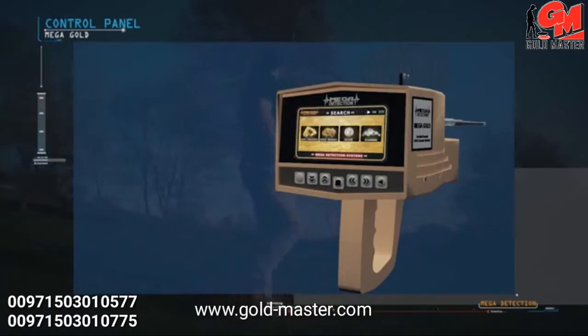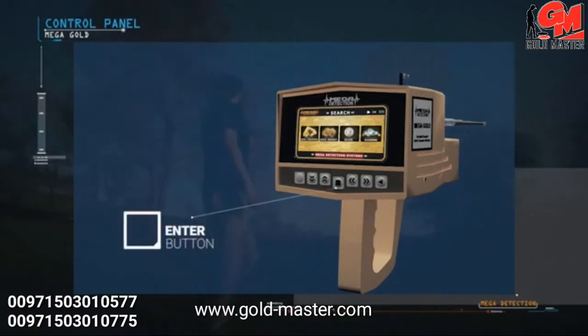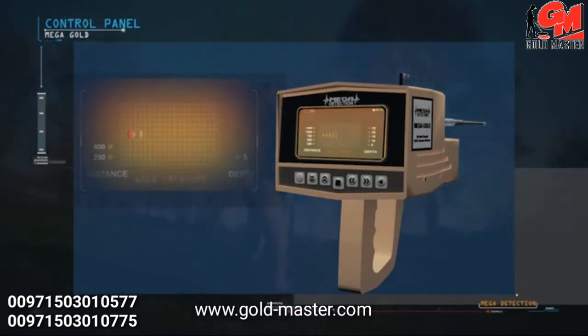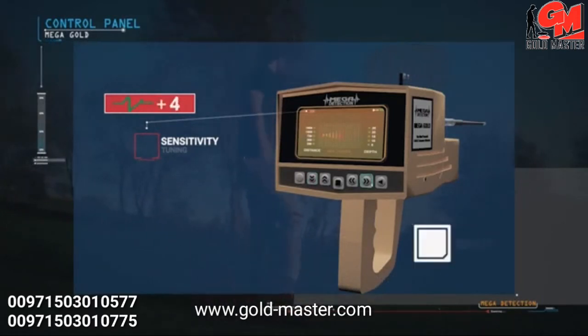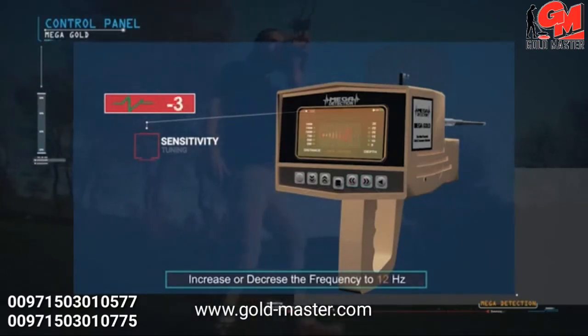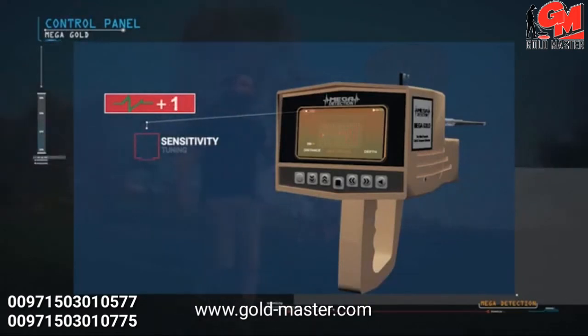After selecting the language from the languages menu, the targets menu will appear. The user can select the appropriate target by pressing the enter button. After selecting the target, the program loading screen will appear, followed by the long range locating screen showing the program name and a table of distances and depths. Switch between distances and depths using the up and down buttons. You can change the precise frequency setting by pressing and holding the down button until hearing a different tone, then changing the value with the right and left buttons — adjustable to plus or minus 12 Hz, with an increment of 1 Hz per press. It is preferable to leave the precise frequency on the factory default at zero.